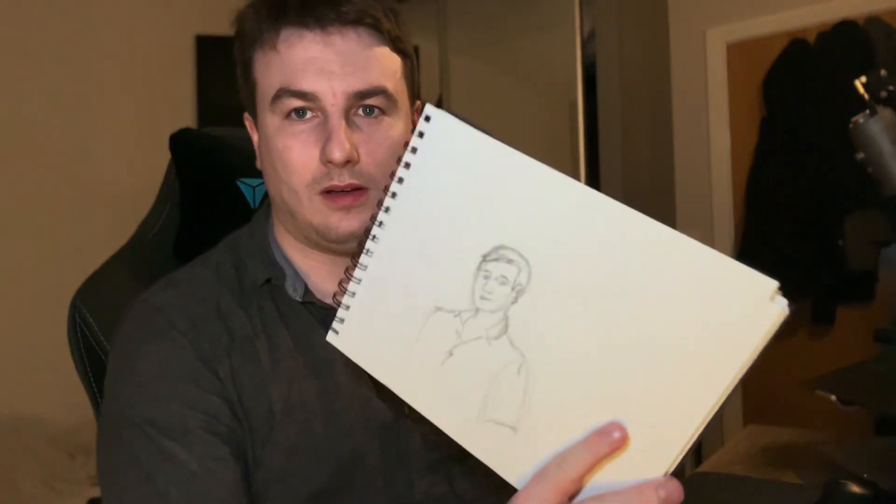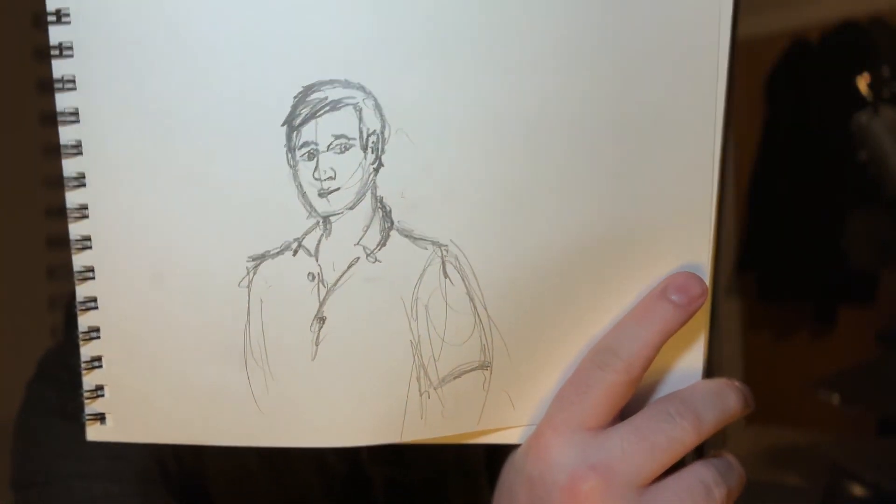It doesn't look like me, but it does kind of look like a person, so I consider that a win.